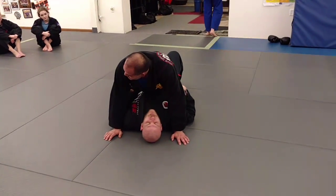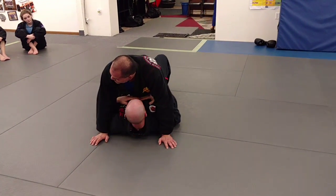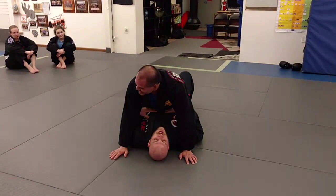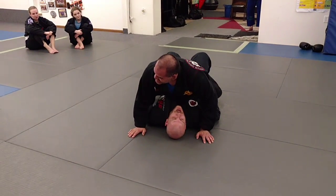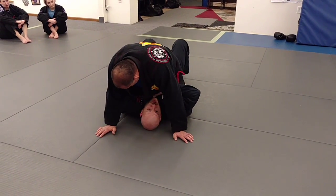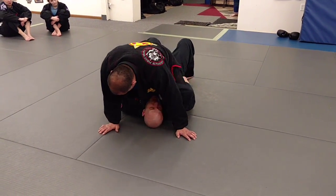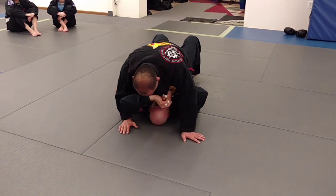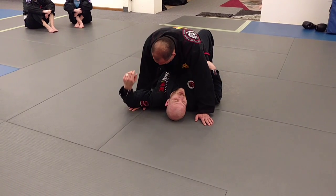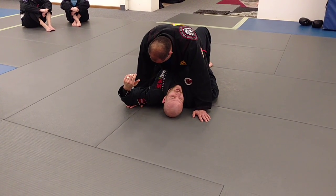We're going to go back to super basics here. Mount — obviously there's some bad things that can happen. If he's higher up, the worse for me. My power is gone and my arms are separated. So he's got arm attacks, shoulder attacks, and all that stuff. So I need to have him on my hips, on my source of power.